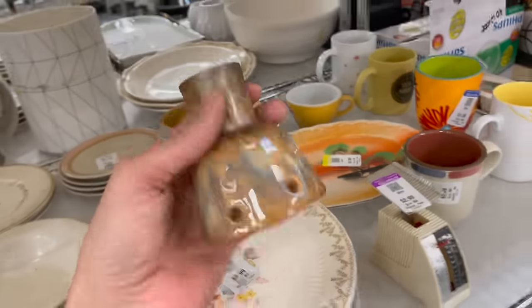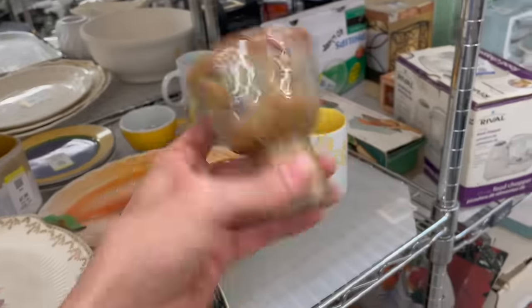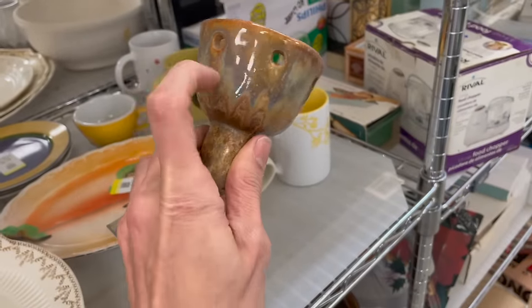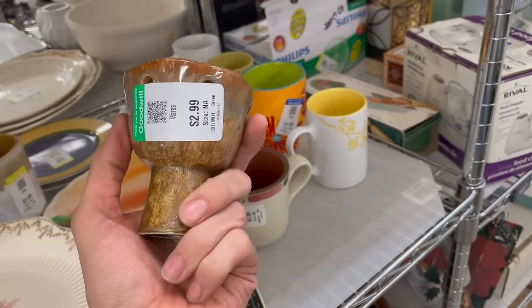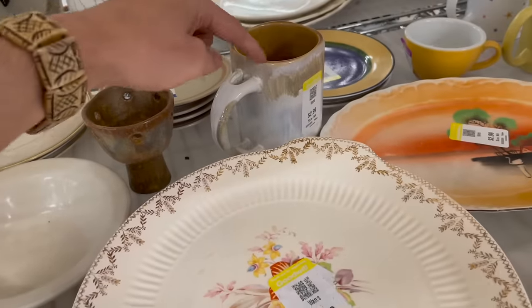Pottery vase — I really like the glaze on that, it's 2.99. I'll leave that. This mug is still here with a crack.